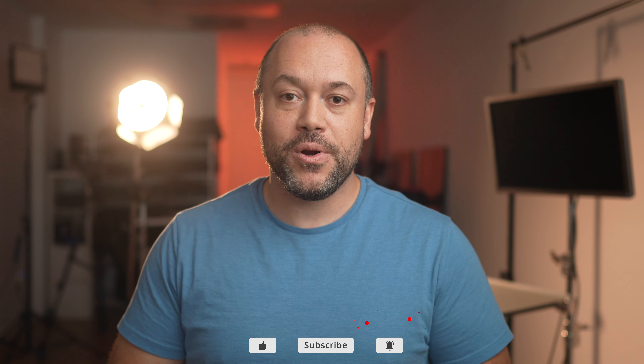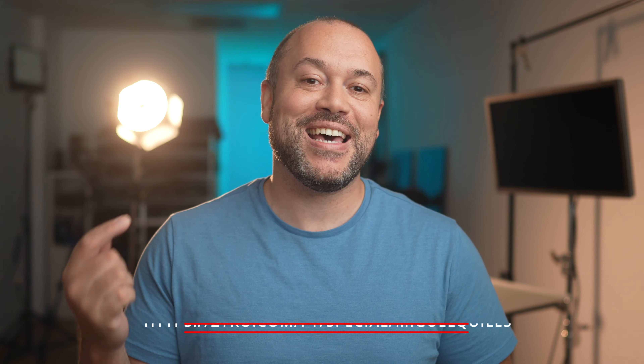I really enjoyed shooting with these constant lights and I'm planning to do more videos with additional setups in the coming weeks. I'd love to know if you have any questions you'd like to see covered — let me know in the comments section below. If you haven't already done so, please hit that subscribe button and the notification bell to be notified when my new tutorials and videos post up. Don't forget to check out Zyro and use my coupon code Miguel to get that 30% off deal. Thank you so much for watching, and if you want to learn some of my favorite portrait techniques, be sure to check out one of the videos you see here on the screen.